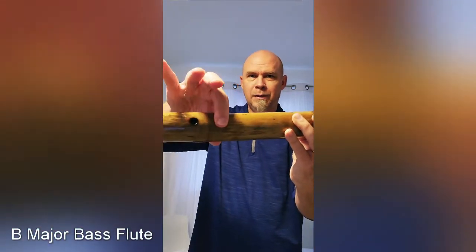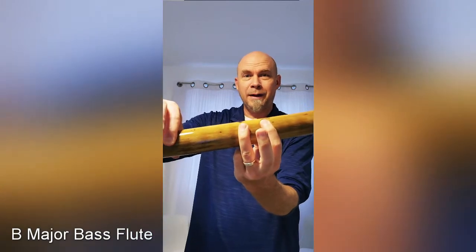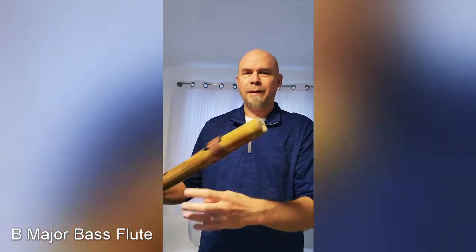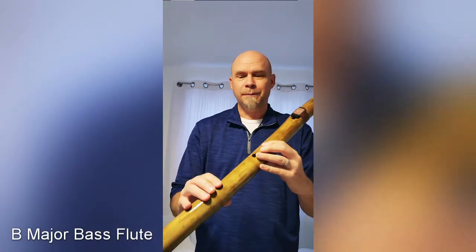You cover your first and third finger — first and third, top and bottom. Then you just cover the end of this with your mouth just like this, and you just blow into the flute and you'll have the tone.